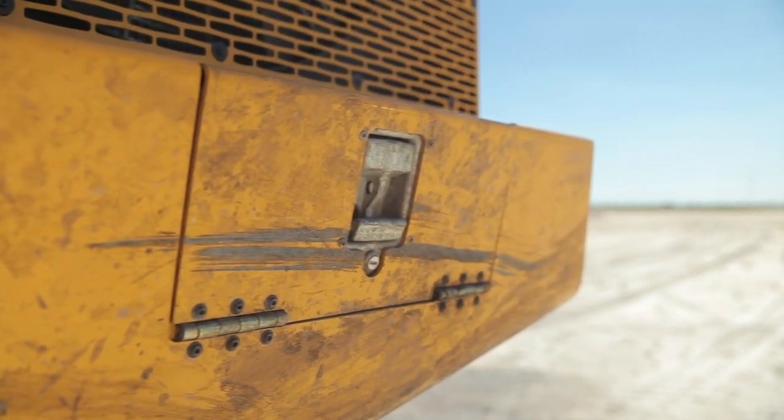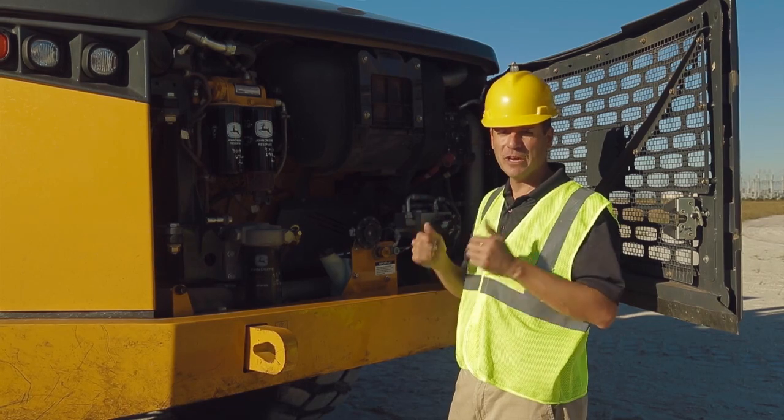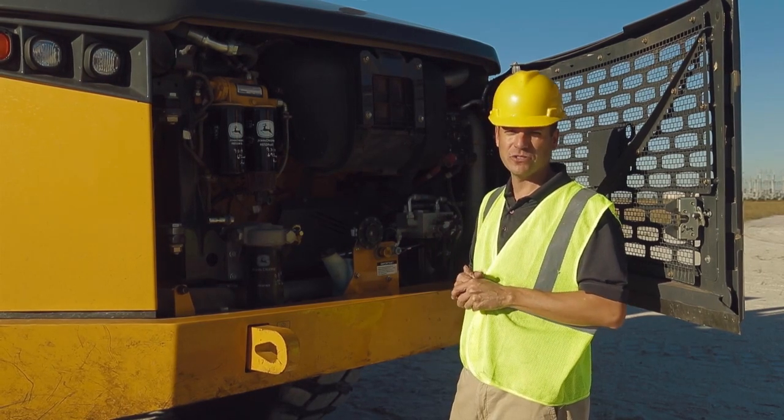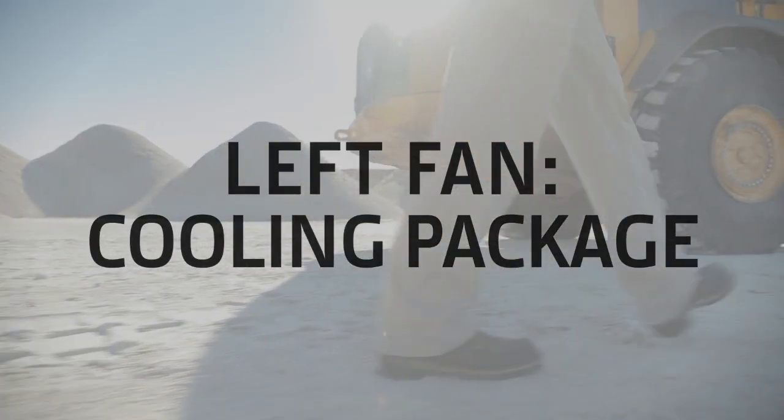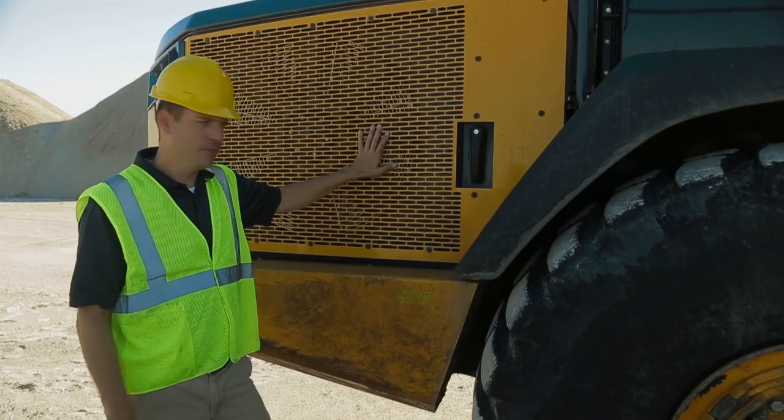Our fuel fill is also located in the front right fender of the machine, so you don't have to mount the machine to make sure we have safe ground-level daily service. The next item on our daily walk-around includes checking the cooling package and the coolant recovery bottle. First thing we do, swing out our fan.